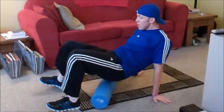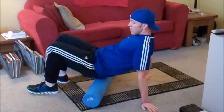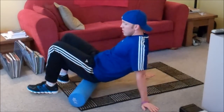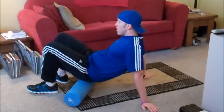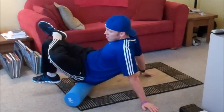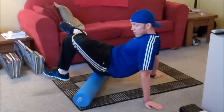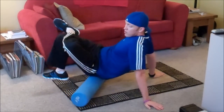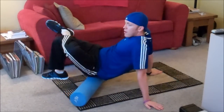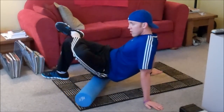So for the glutes, you want to just sit on the roller and go back and forth on your butt. Start with both sides, and then you're going to want to cross one leg over and lean that way in order to put more emphasis on one side. If you're tight, go all the way up to your pelvis, the top of your pelvis, lower back.